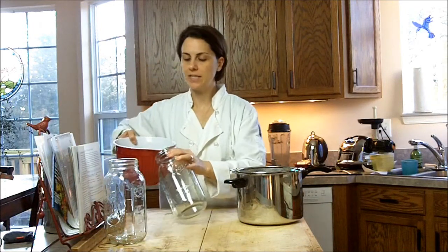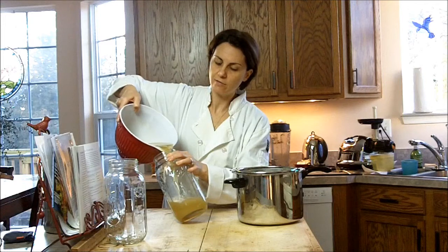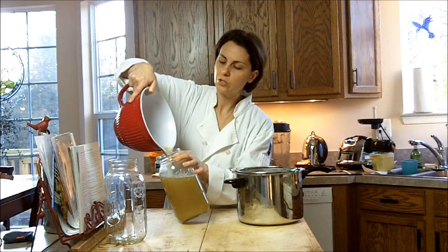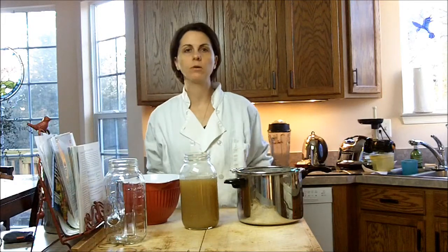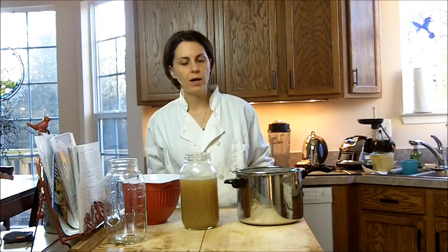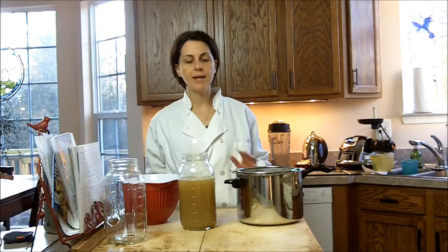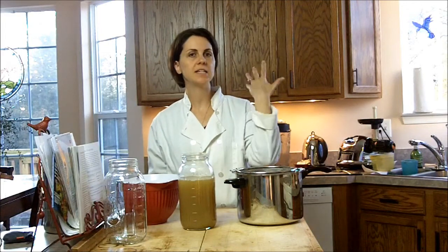I'm going to take this and just pour it right into this jar so that you can see what our finished product looks like. As you can see, the pressure cooker does make a nice dark broth. I strained out any sediment — there's no foam or scum on the broth. This looks really good. I will refrigerate this overnight, and if anything rises to the top that doesn't look good, I will strain it out before I put it into the cat food. It's a little bit less liquid than what went into the pressure cooker, as quite a bit does evaporate out.